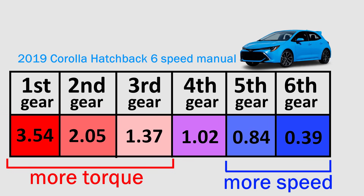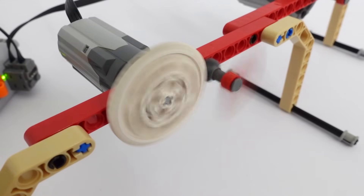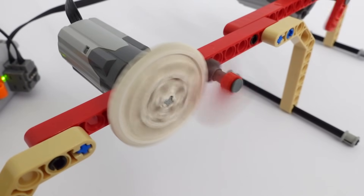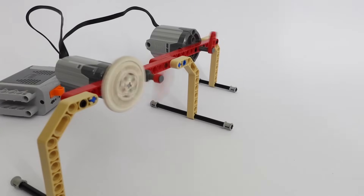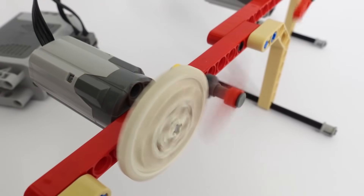And there you have it — a simple and very visual explanation of gear ratios. This just scratches the surface and there's a lot more to cover, but that's something we'll talk about in future videos. Thanks a lot for watching and I'll see you soon with more fun and useful stuff on the D4A channel.